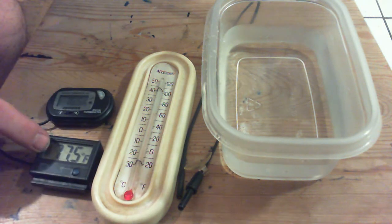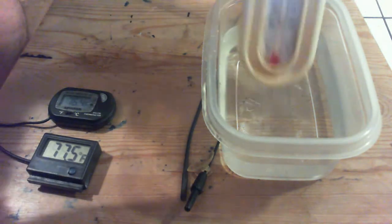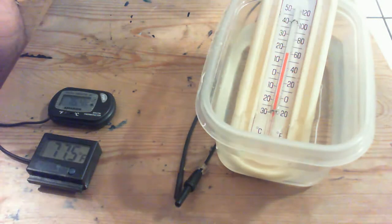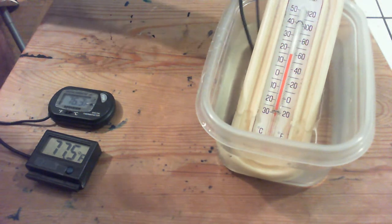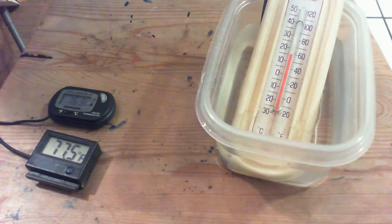So we got this one, we got this one, we got the regular, we got cold water. Put this in the cold water right there, and we'll stick these in the same place. Let's see what happens.